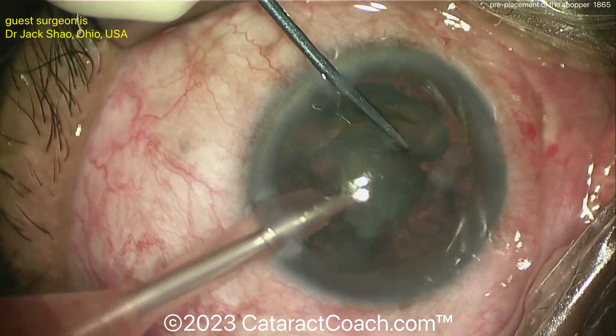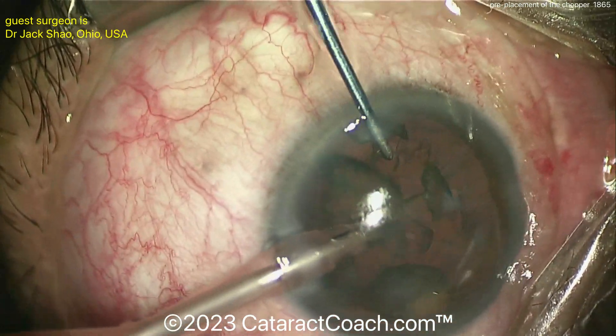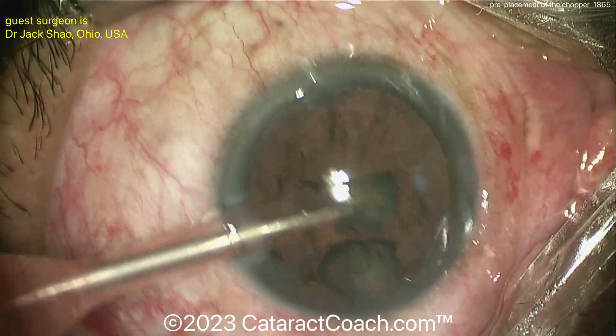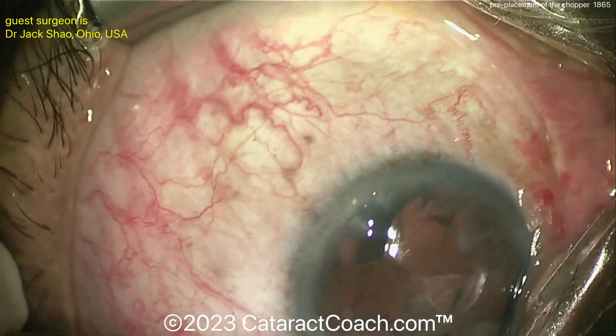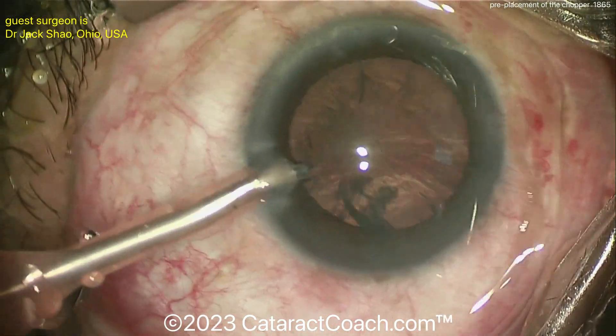Bring the FACO chopper tip towards the probe, then split them apart and propagate the chop. The rest of the case is easy. Once you have that first chop, the trick is the first chop — because once you have it, the rest is easy. In fact, in a lot of my videos, as soon as I make one chop and get two nuclear halves, I'll just wolf them down and call it a day.